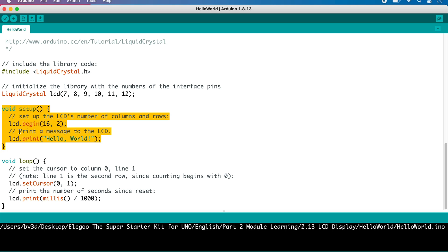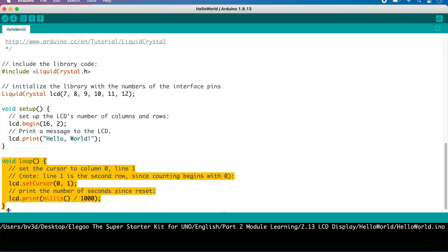Here in the Setup function, the code is telling the library that we're using a 16 character by 2 line LCD module, and then it's telling the library to print the message "Hello World" on the LCD. Down in the Loop function, which runs forever, the code is setting the cursor position to the first column of the second line. The LCD library uses a zero-based index, meaning the first line is line 0 and the first column is column 0. So by setting the cursor to column 0 and line 1, the next LCD print command starts at the first column of the second line. Then the code prints the number of seconds since the Uno powered up — it gets this from millis(), which contains the number of milliseconds since power-up, and divides by 1000 to get seconds.